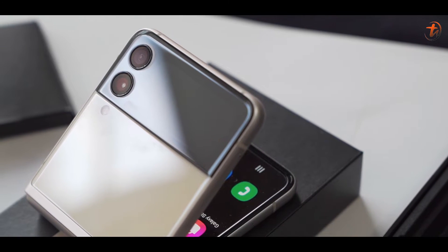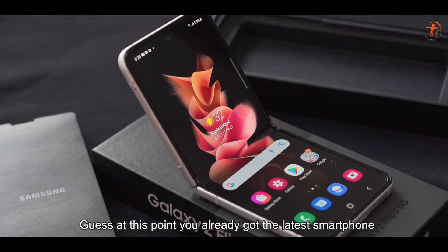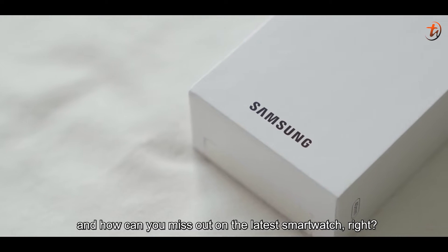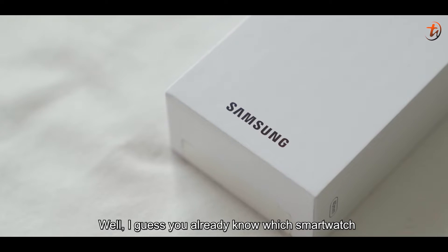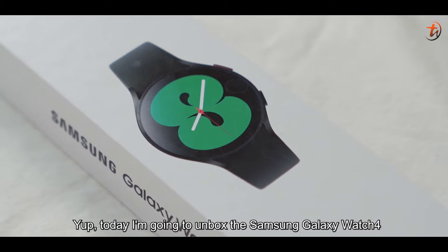Hey guys, on my last unboxing video, I had unboxed the Samsung Galaxy Z Flip 3 5G. At this point, you already got the latest smartphone — and how can you miss out on the latest smartwatch, right? Well, I guess you already know which smartwatch. Yep, today I'm going to unbox the Samsung Galaxy Watch 4.